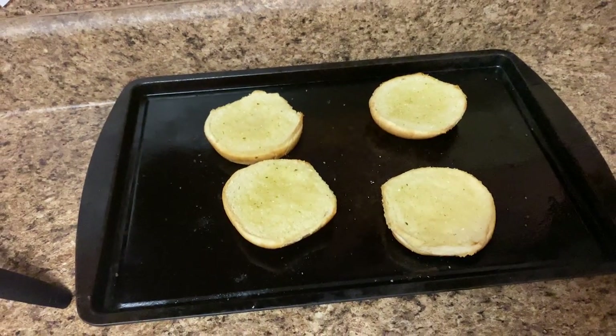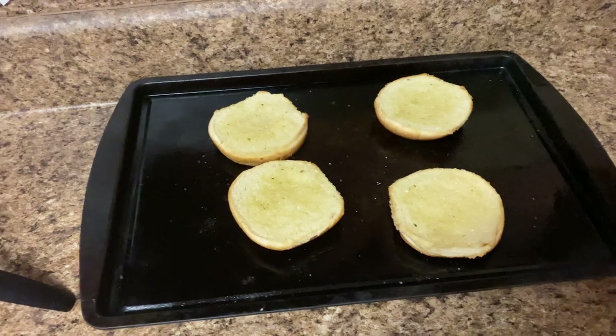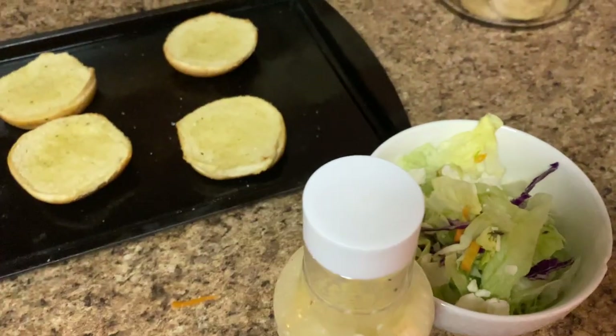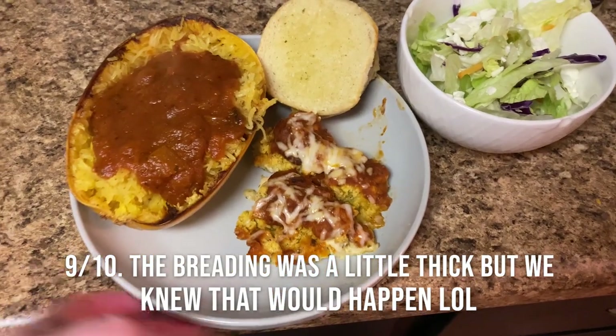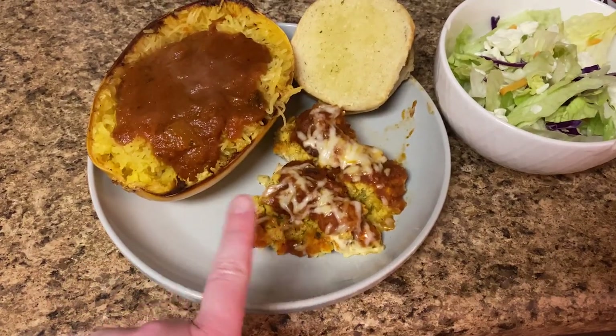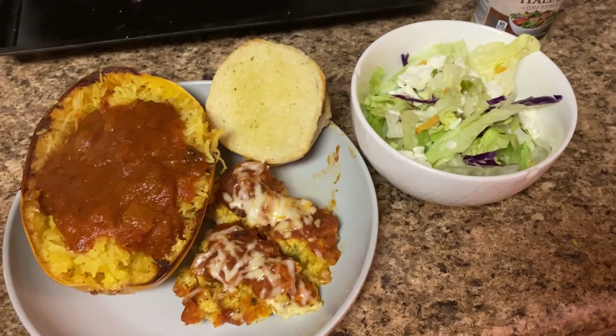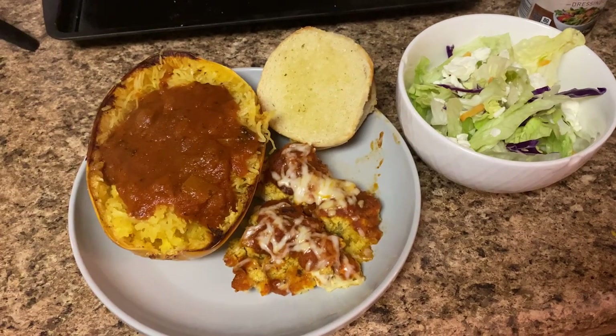My mom used to make garlic bread like this when we had leftover buns and I absolutely love it. My little side salad with some dressing — that's dinner. I'll plate it up. When I was picking up the chicken, the breading definitely fell off, which we knew was going to happen anyway. I shall update you guys on screen with what it's like.